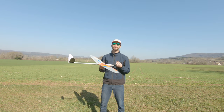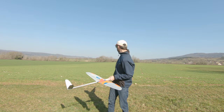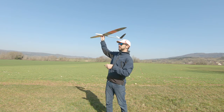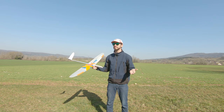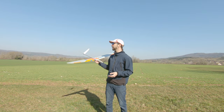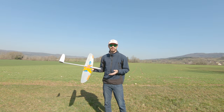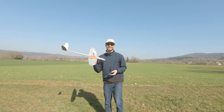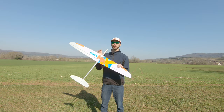The first time I flew it was in this field — as you can tell, it's kind of dead flat. I just did some javelin launches to test the CG, and it flew like a charm on the first throw. Just doing that javelin throw I could already tell how good it would be once tuned. Now that it's tuned, I can tell you this thing is a beast.